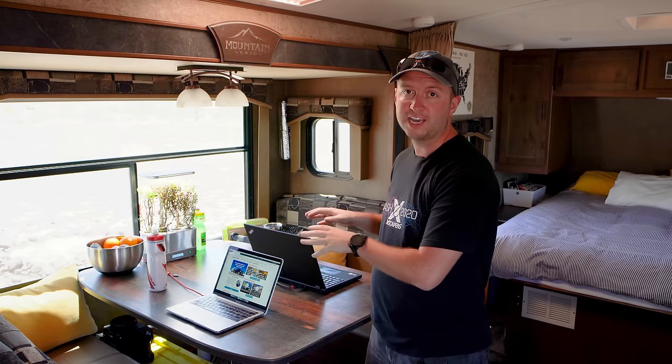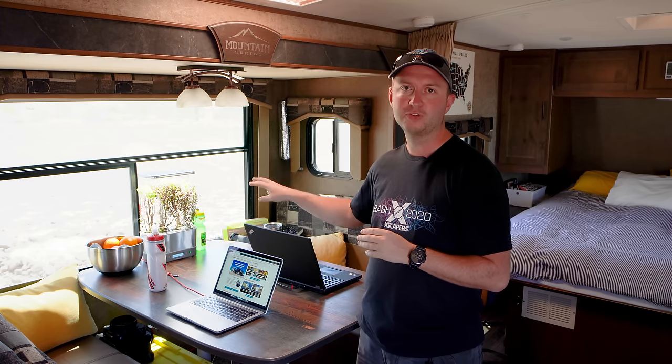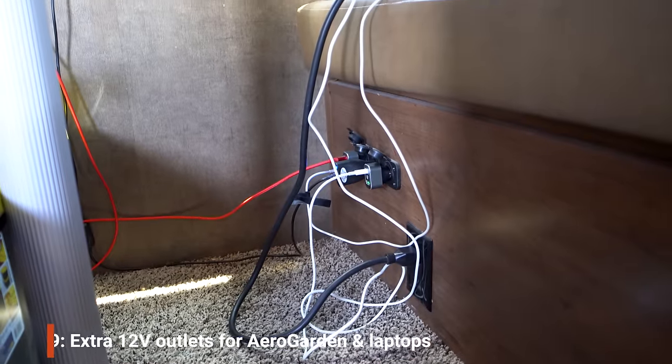The dinette area is really the main focal point in our trailer — where we spend most of our time working, eating, or with friends. One thing we added was the Aero Garden, a self-contained hydroponic system we use for growing herbs like basil and thyme. It's been going for just over nine months — that's nine months of fresh herbs. However, old Aero Gardens run off 110-volt AC power, which wasn't going to work for us since we don't run our inverter 24/7.